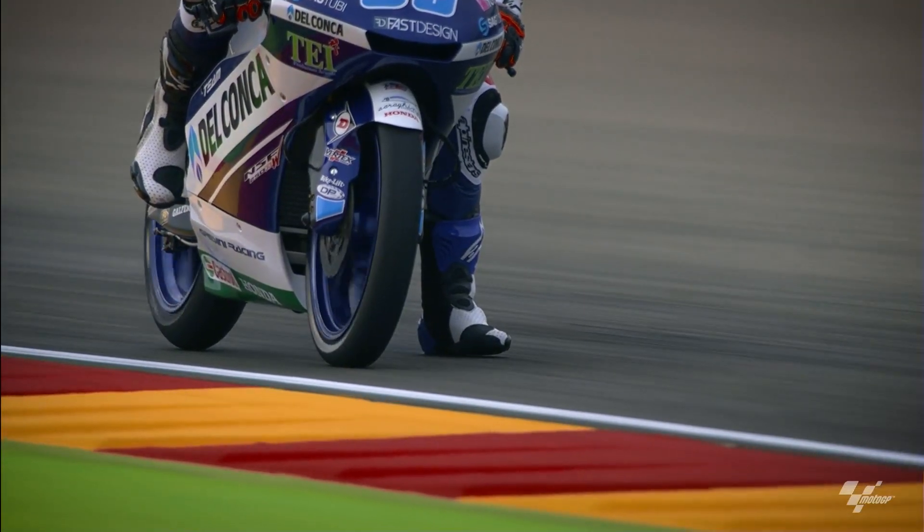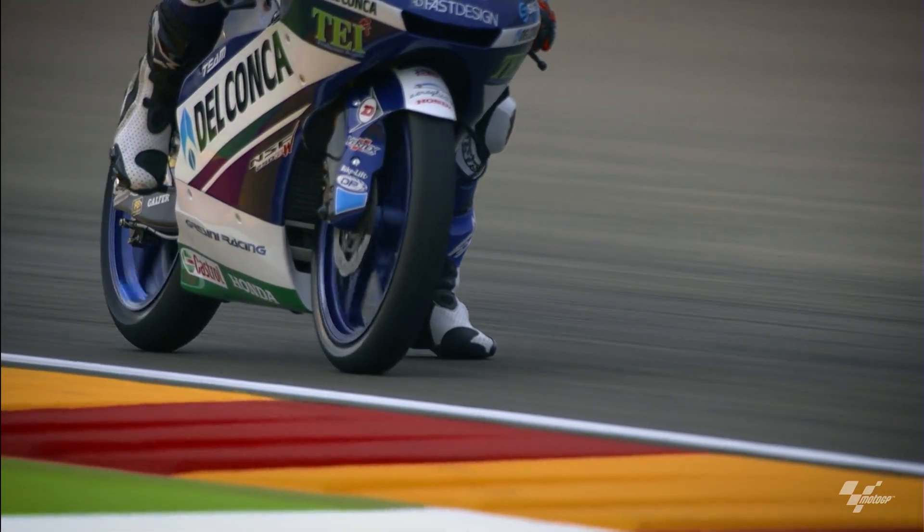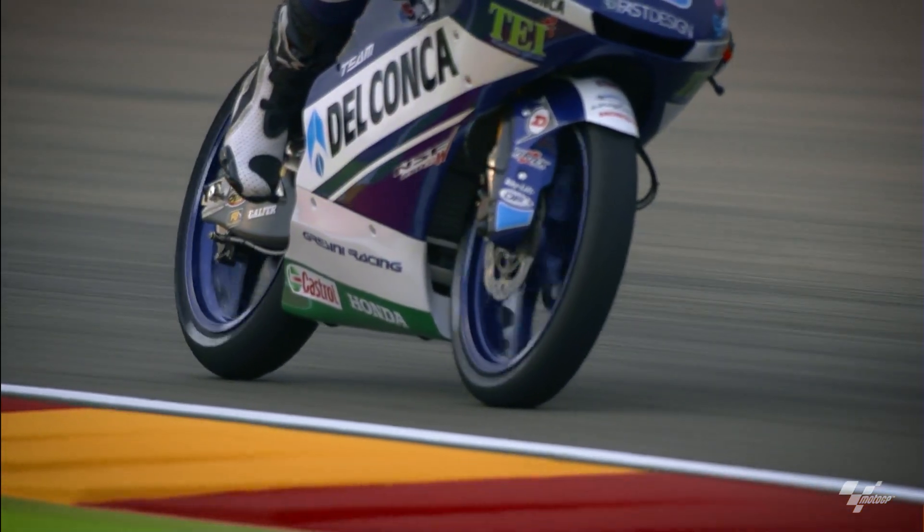But after my big injury in Germany in 2017, I had to put the foot in a different way. So then I tried it, and I actually liked it, and from then I saw that using the rear brake is much better for everything. So it's really important to be fast.